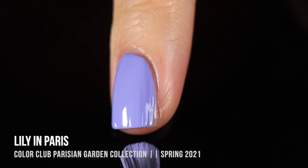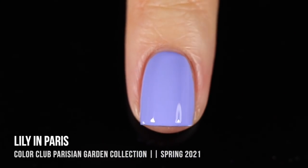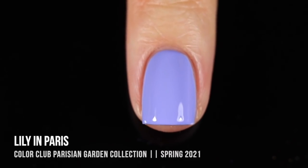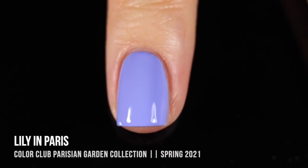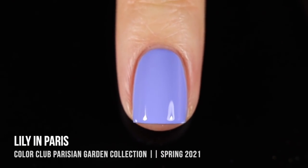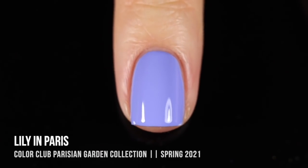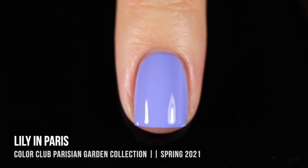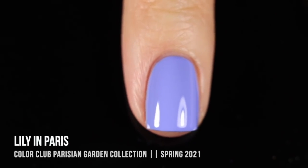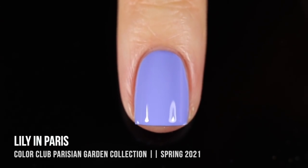The color looks absolutely stunning on. I really enjoyed this formula. It felt pretty thin, so it didn't feel like it was particularly thick on the nails. Honestly, if you have really long nails and you need to do a third coat, it doesn't even feel like three coats because the formula is thin, but the opacity payoff is really incredible considering how it doesn't feel thick on the nails.